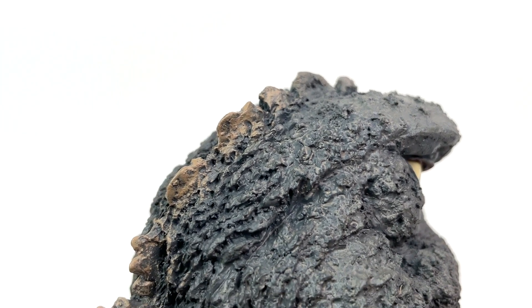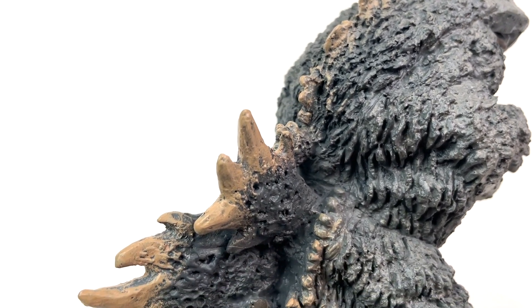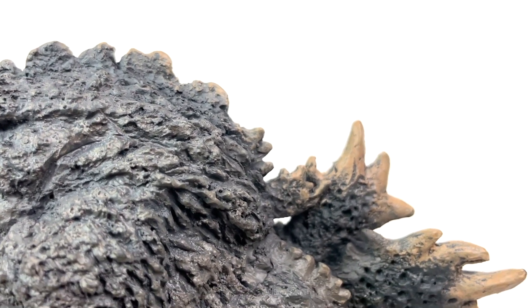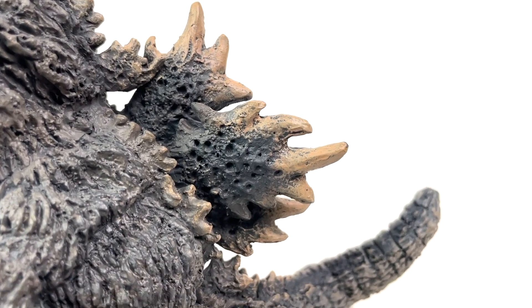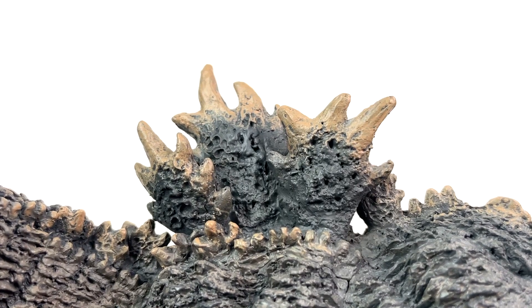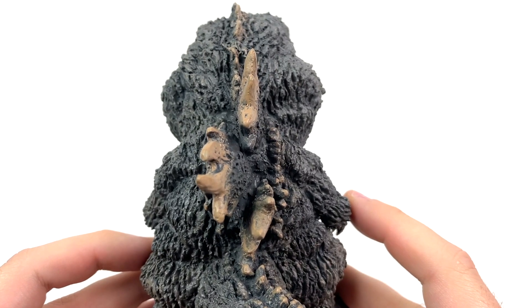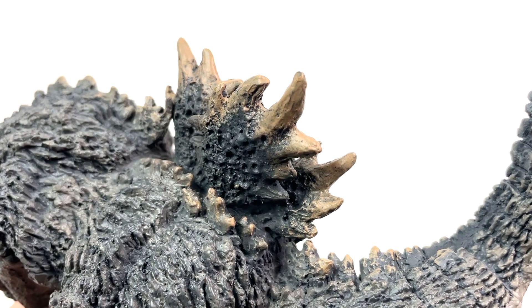Speaking of which, Godzilla's dorsal fins are going to be highlighted by this very oatmeal-looking tan. For whatever reason, that paint really didn't carry over to the other side, which is a tad upsetting, but for the most part, Godzilla's dorsal fins are just wow. These things look like a demonic honeycomb. And I really love how the dorsal fins just overlap one another — they don't go straight down in a line, they're actually swaying. Another lovely detail of the suit further recreated in the Defo Real line.